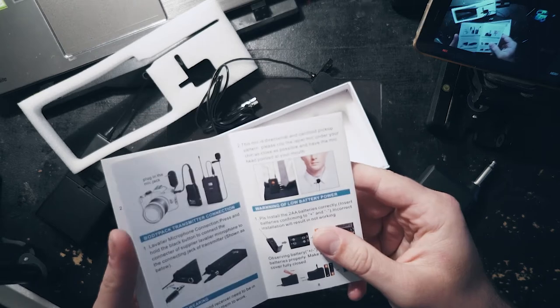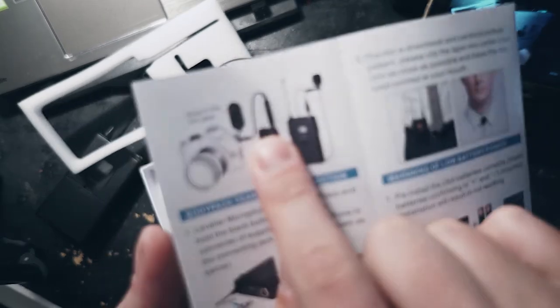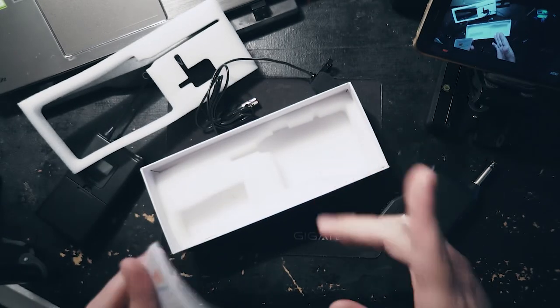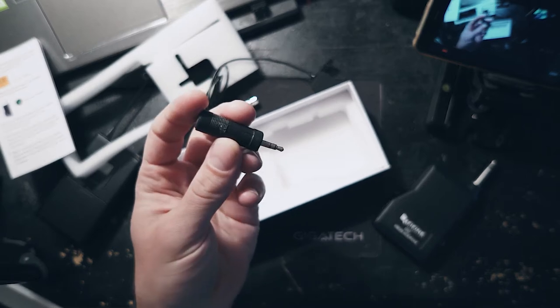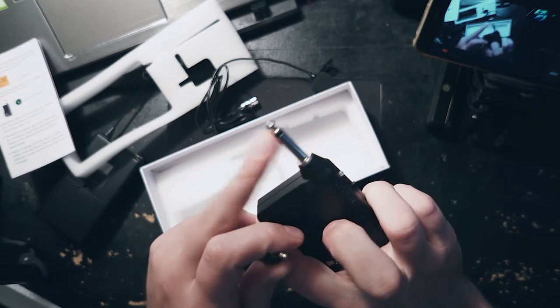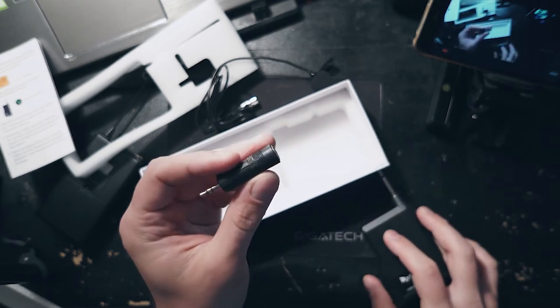That's kind of annoying because you have to have two double A's and two triple A's for this to work. The manual we threw out actually says that there's supposed to be an adapter which can convert the receiver into the camera, which we don't have here. Luckily I should have something in my drawer. I'm planning to use this with my Zoom recorder, which can take the quarter inch line-in input. So I won't really need this, but maybe for today we'll try it.